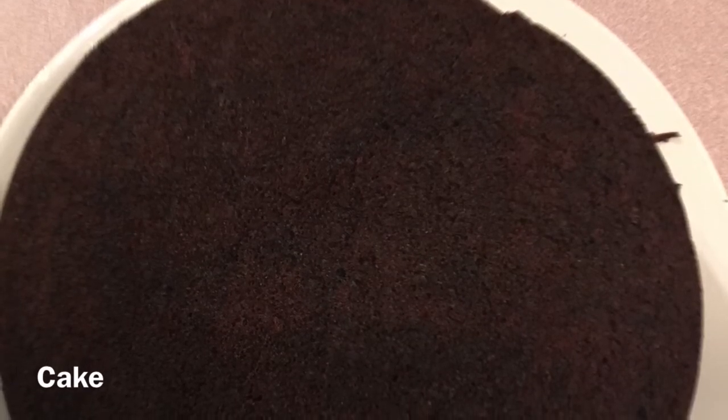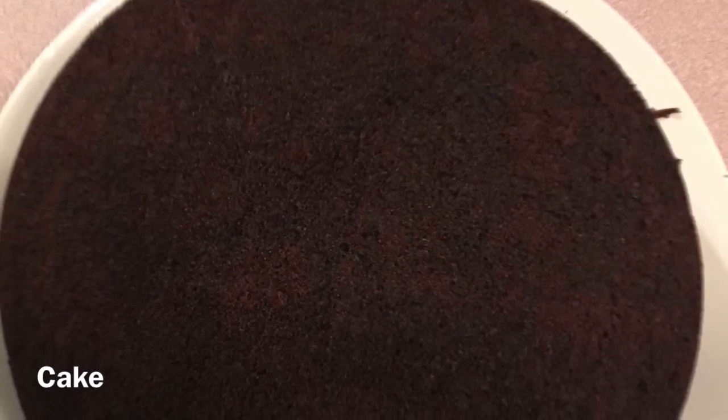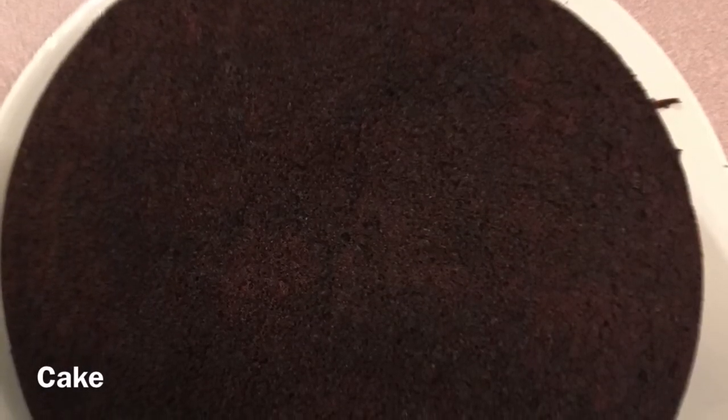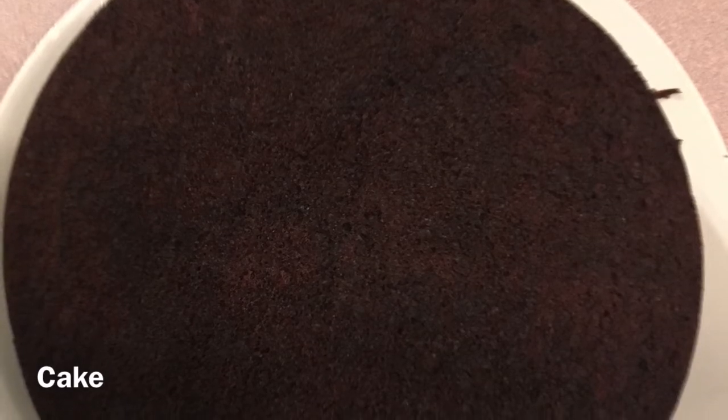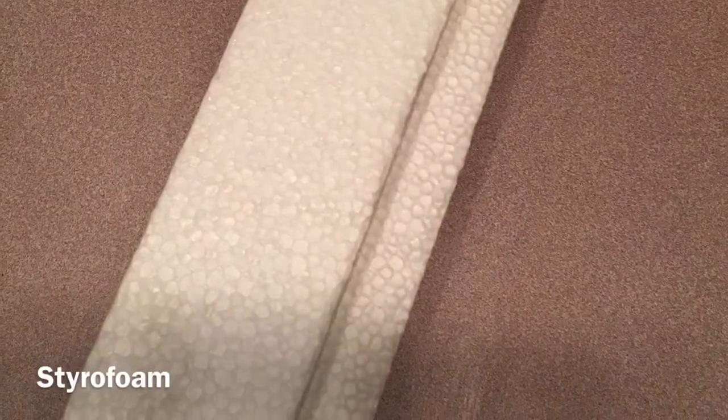I will be leaving a link in the description box down below to my gluten-free, dairy-free, and refined sugar-free chocolate cake recipe. And in that video, you can also find out how to make dairy, fruit, and refined sugar-free chocolate icing. You will also need treat sticks and a block of styrofoam to help stand your cake pops up.